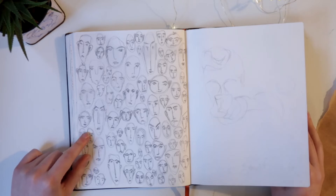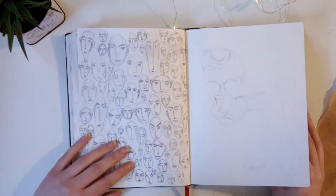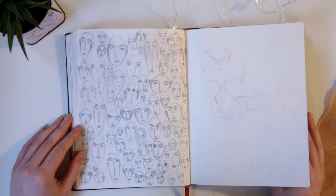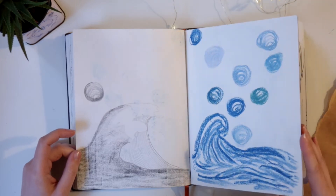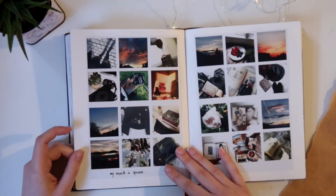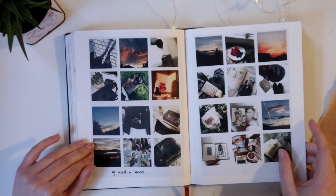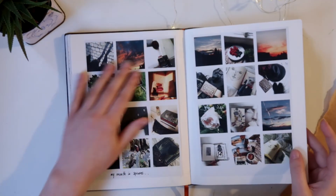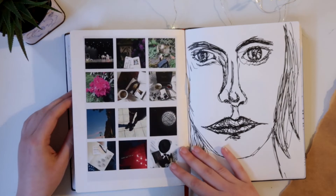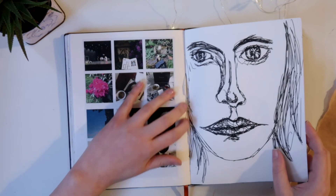These ones I quite like today and I really enjoy doing them — it's a perfect warm-up page to fill with some funny shaped faces. Some more different materials. My Instagram grid from these times — I was quite more into photography and really wanted to include this kind of everyday life logbook into the sketchbook.